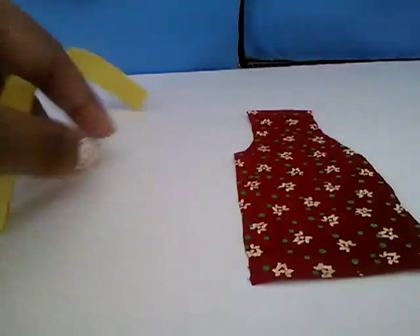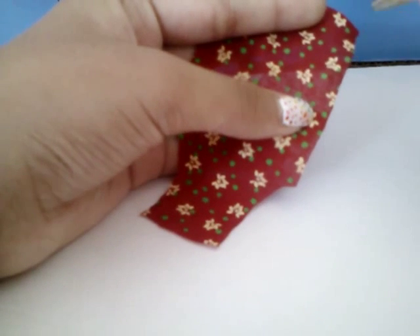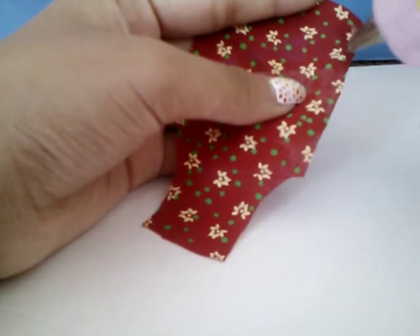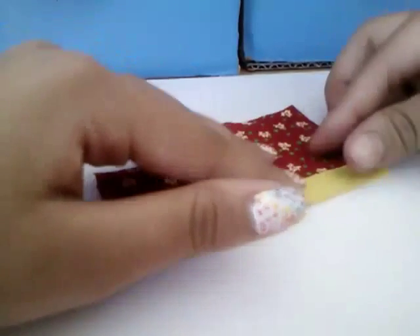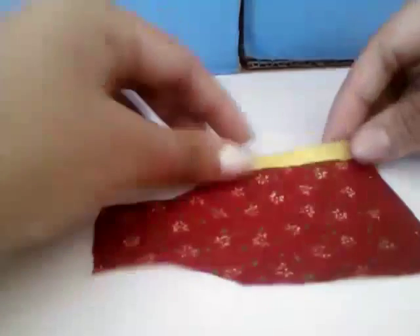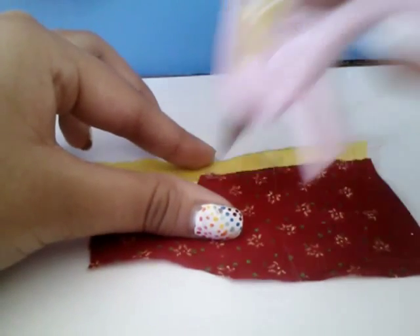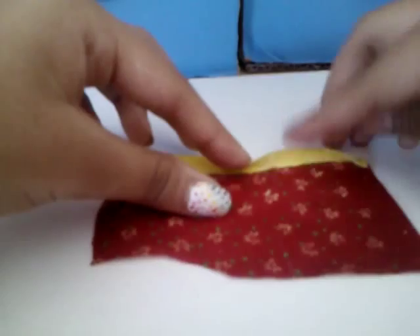I'm gonna use my hot glue — this part is kind of tricky, my hot glue is not working, sorry about that. My hot glue has a bit of a problem. Just stick it on there and go ahead and fold this part, putting hot glue in there, and fold this flap again.